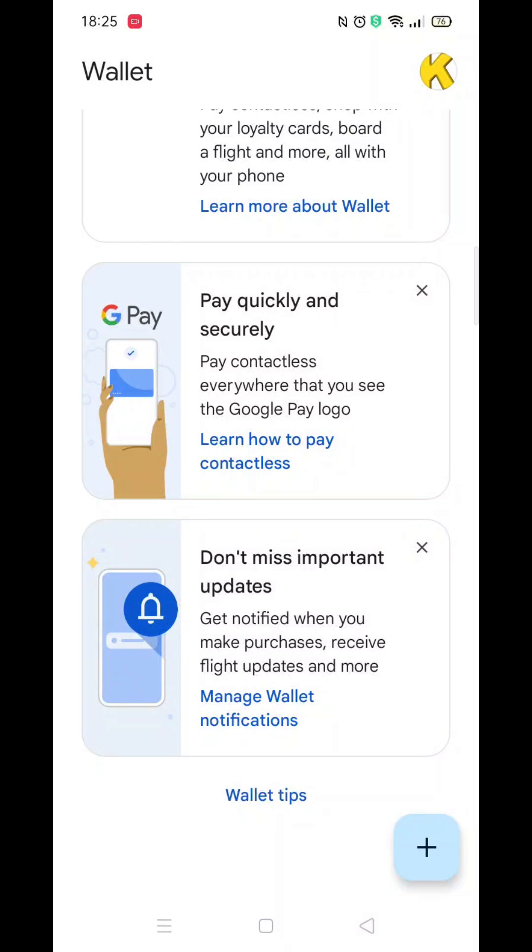We'll guide you through how to use Google Wallet tap and pay. If you find this helpful, consider liking the video and subscribing to the channel.